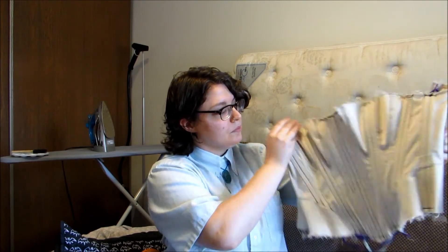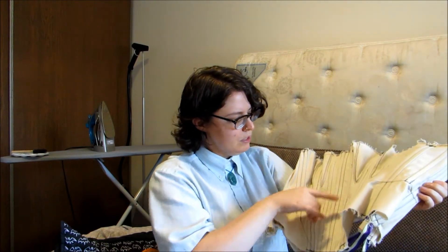Modern bras take all the support that's supposed to happen from underneath and put it into a two-to-three inch band around your body, whereas corsets use about 13 or 14 inches — or for an underbust, about 9 or 10 inches — which distributes the weight and pressure of your chest more evenly. Also, the added factor is you get a smaller waist, which is exciting. Not necessary — everybody is beautiful — but it's exciting.